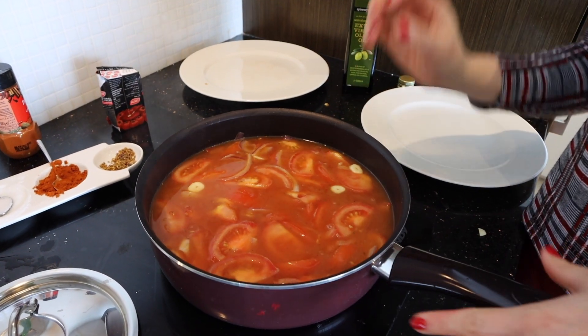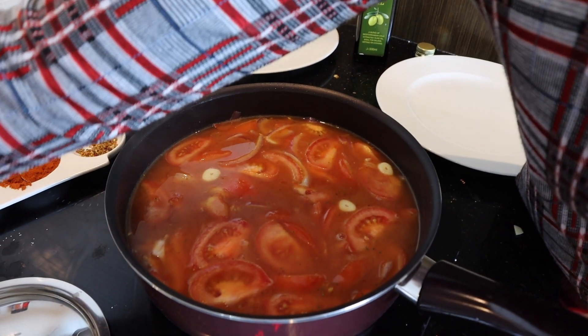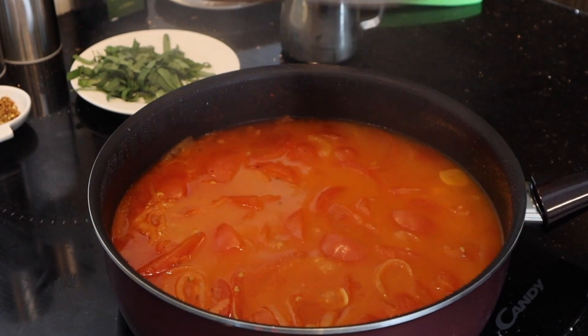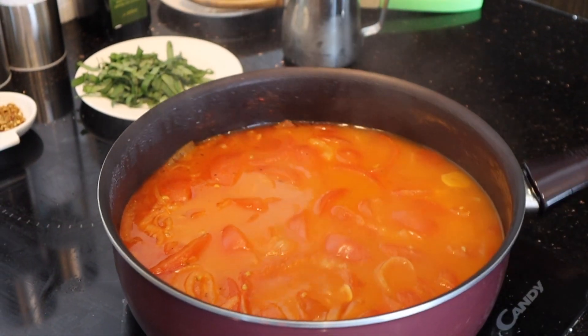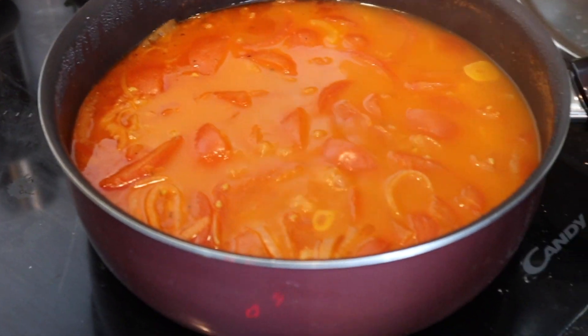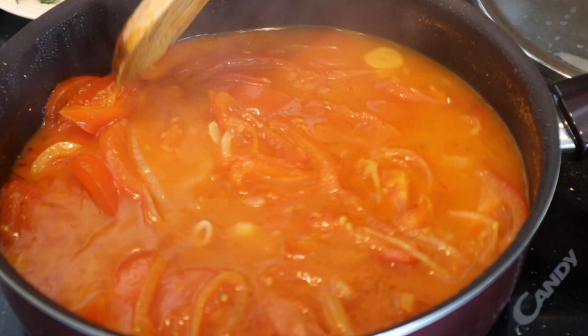After the tomatoes become soft and release their juice, leave it to steam. Wow, look at this! After 40 minutes, you can see how lovely our beautiful tomato soup is — the smell is so nice.